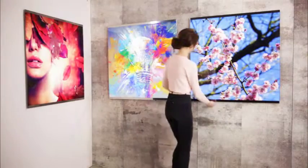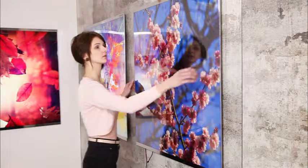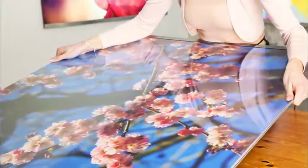Luminous and elegant, that's our Ilumac Flex. At a good 6mm, it's the flattest adaptable LED panel on the market. See for yourself how easy it is to mount and operate this versatile system.